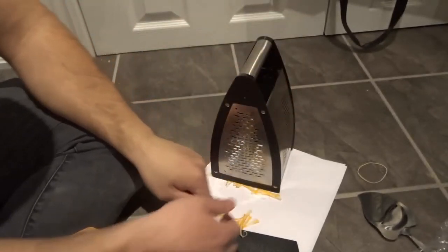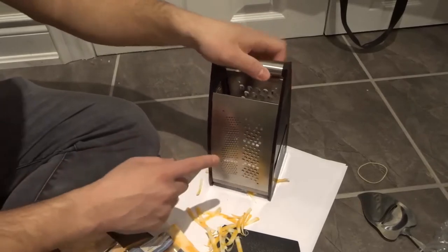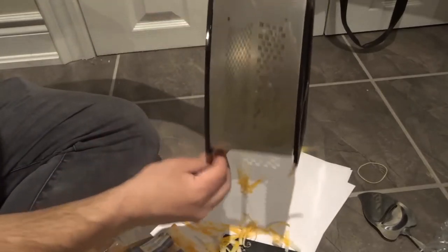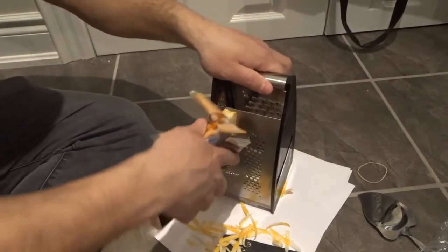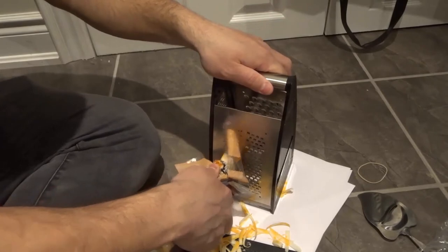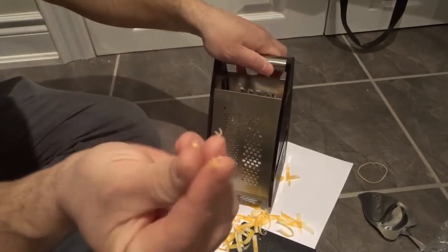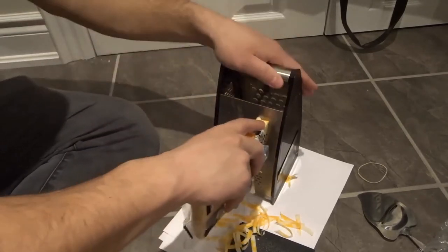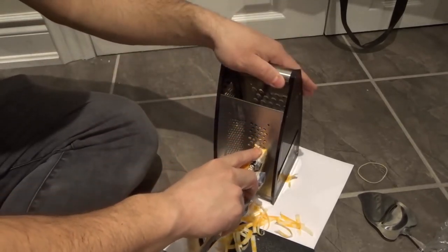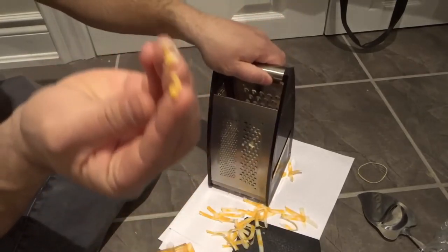Way thinner than the other option. On this one we have two different sides — a thicker option and a thinner option. Let's get this a little closer to the camera. With the thinner option, you're going to grate it and it gives you certain tiny, really small pieces. With the thicker option, it's going to give me pieces that are similar in style but a little bit bigger — just different tiny little pieces of cheese.